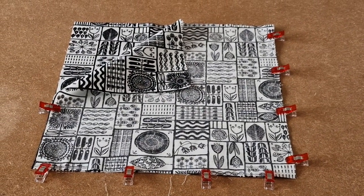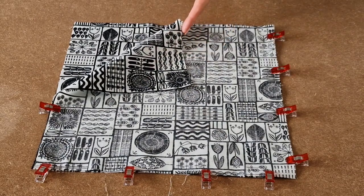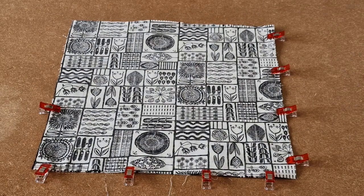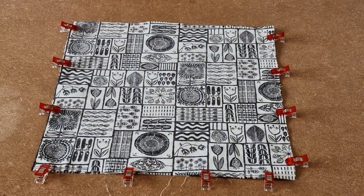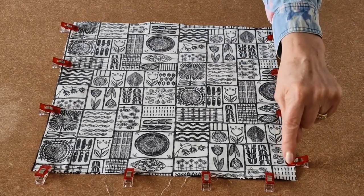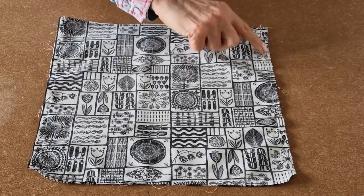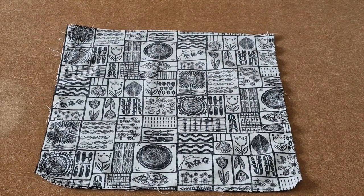Now we're working on the outer of the bag. Take your two pieces of fabric cut out for the outer. If you are using directional fabric, make sure the direction faces the same way on both pieces. Then place right sides together and clip all the way around, making sure all sides and bottom edges line up. Take it to the sewing machine using a quarter of an inch seam allowance and sew all the way down, across the bottom, and back up. Then snip each of the corners and turn it the right way round.